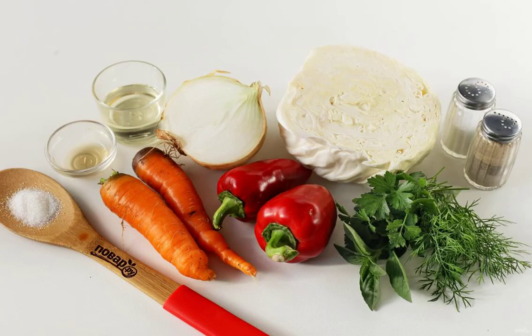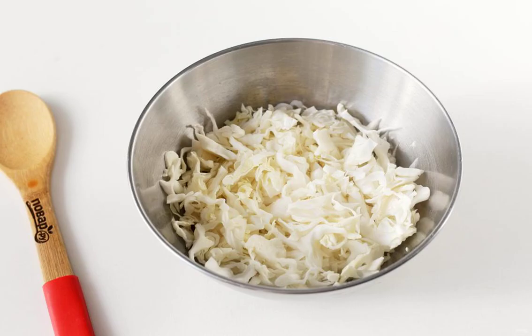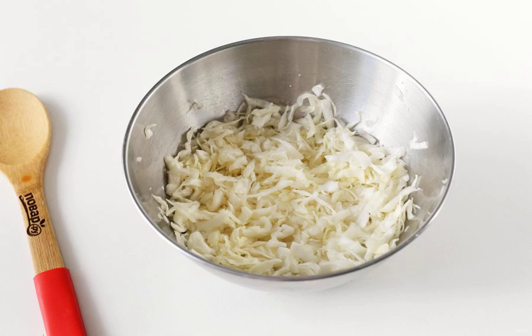Prepare all the ingredients. Finely chop the cabbage and transfer it to a deep bowl. Add sugar, a pinch of salt, and knead the cabbage well with your hands so that it becomes softer and lets the juice flow.